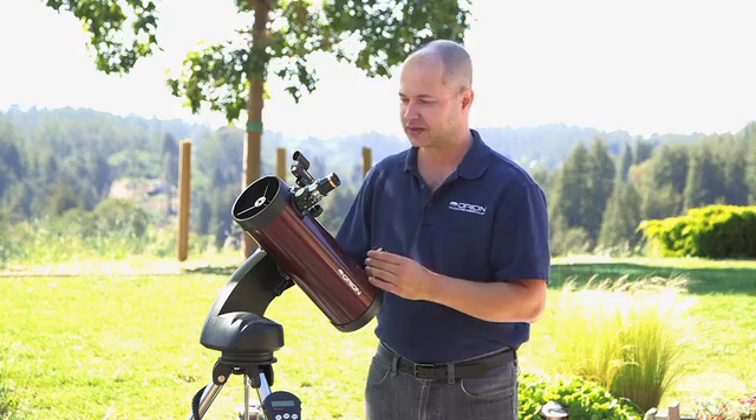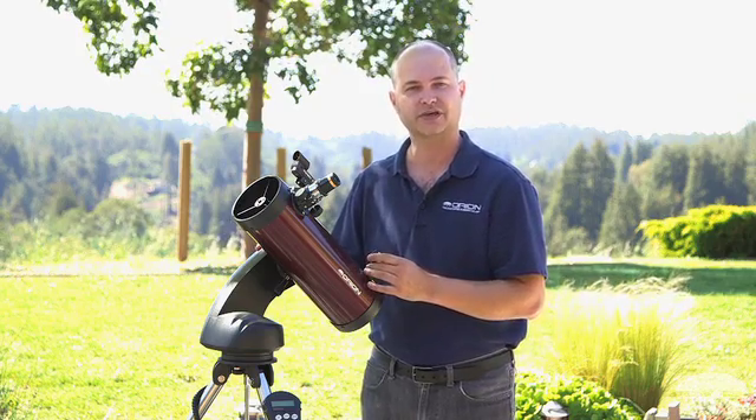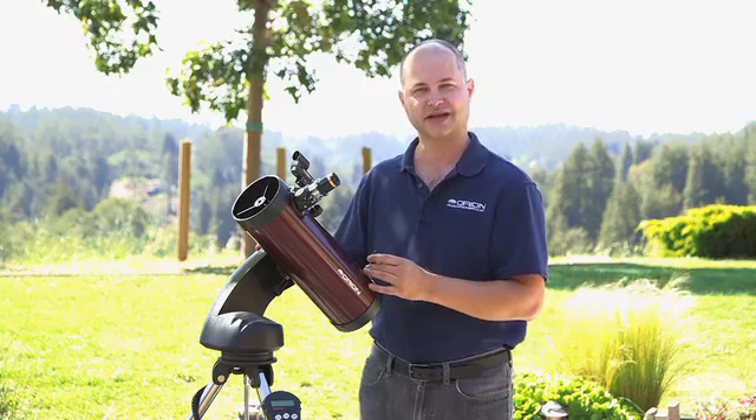Well, there you have it — the Orion Starseeker 4 114 millimeter reflecting telescope. Thank you very much. Clear skies.